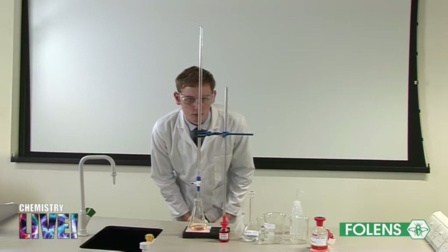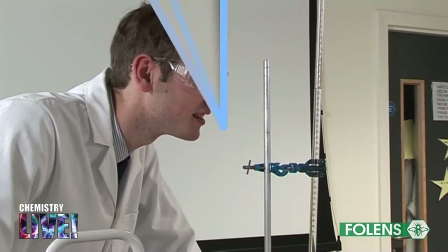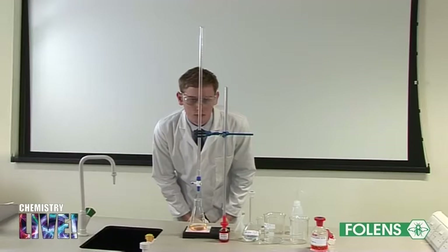Our first titration figure is 24.1 centimetres cubed. Our second titration figure is 24.2 centimetres cubed. The average titration value is 24.15 centimetres cubed. From the average titration figure you can work out the exact concentration of the sodium hydroxide solution. The method of calculating this is shown in your textbook.